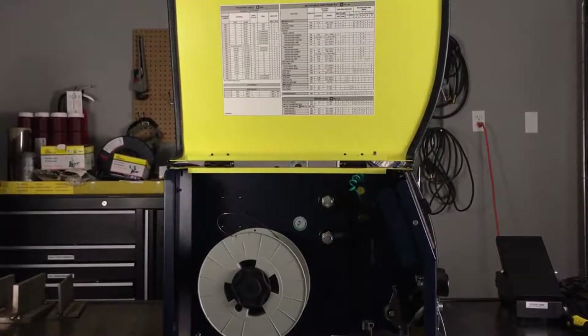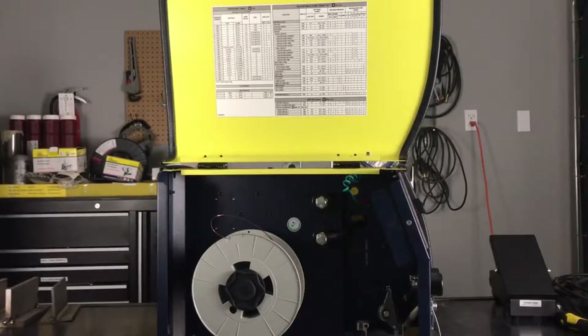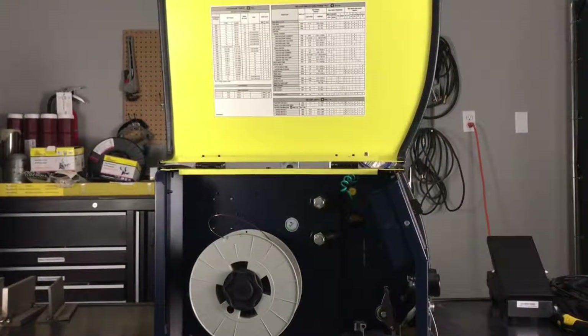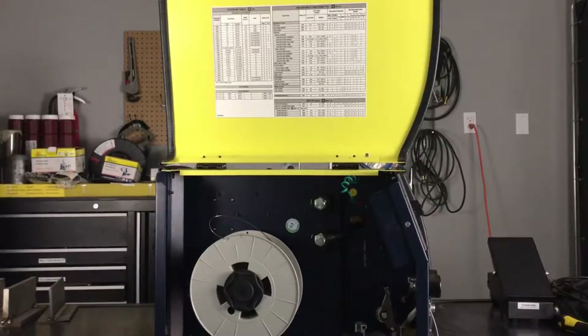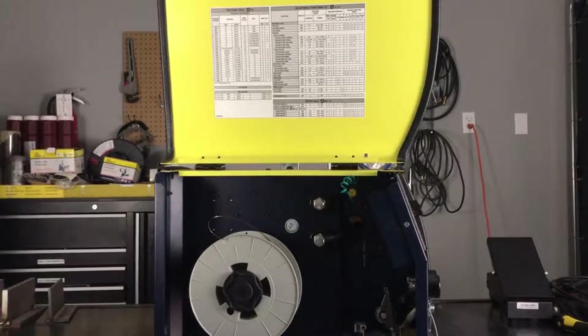Every single one of these machines comes with one of these handy program tables and adjustable function tables glued to the inside of the door. Today we're going to talk about running through some of the different programs, we're going to talk about exactly what they mean, and then after that we're going to play with some of the functions, we're going to explore the burn back controls, a few things like that, and basically we're just going to familiarize you guys with how to run through the options on this.